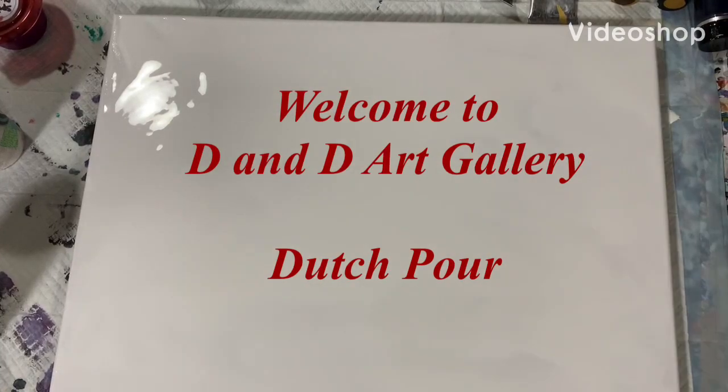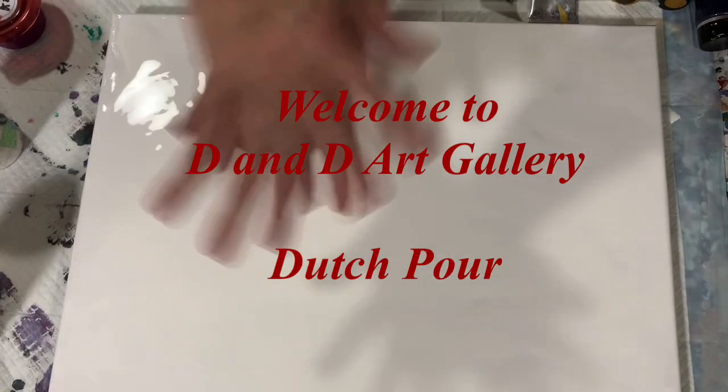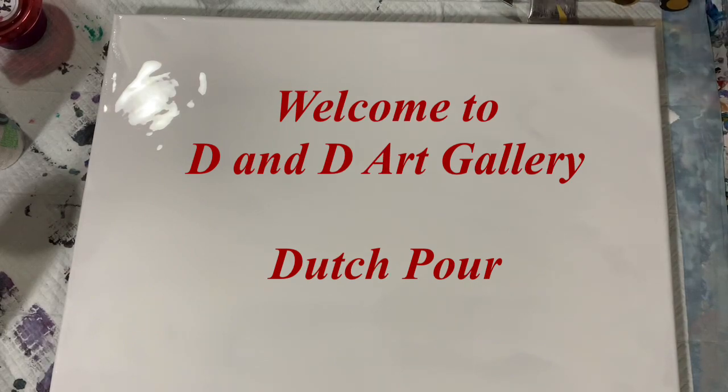Hi everybody, it's Deb from D&D Art Gallery. Today I have a 16 by 20 inch canvas.